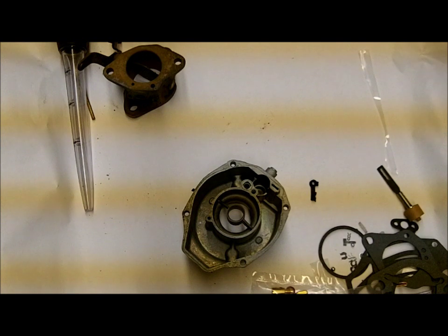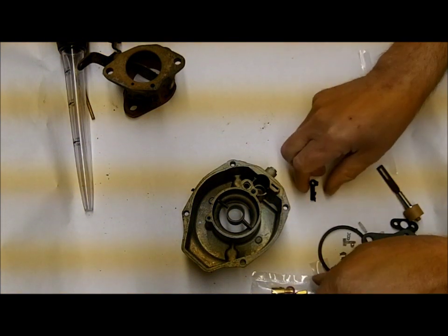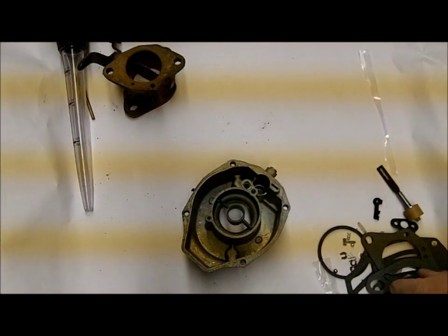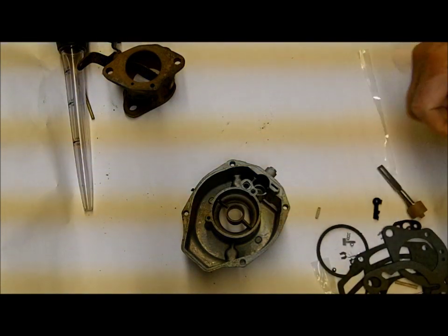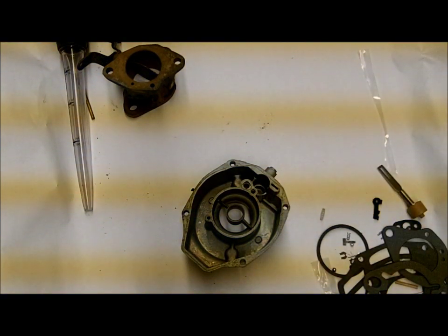Hi, Mike at Mike's Carburetor Parts. I'm in the process of rebuilding this Rochester B one-barrel carburetor. Rochester B meaning it's a manual choke — BC would be an automatic choke.